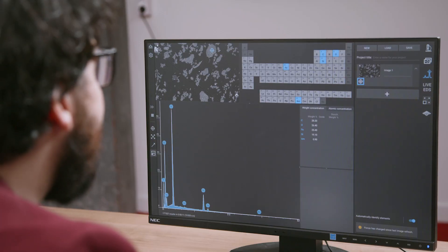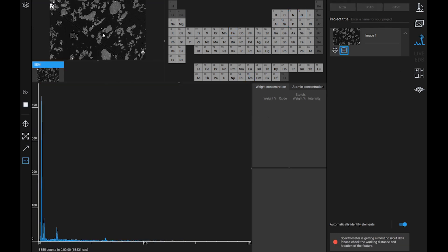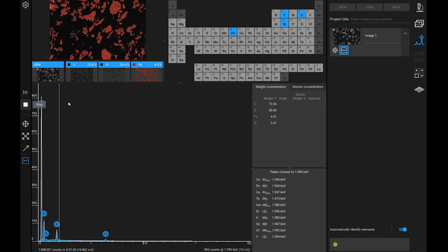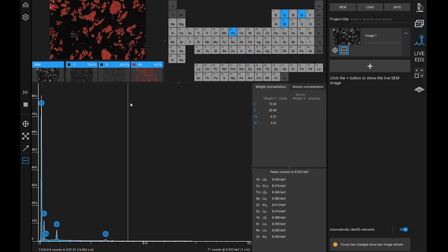With just two clicks, we can start an EDS map over the samples. This displays the distribution of different elements over the surface of the sample. The first results of the analysis are displayed after just five seconds, meaning that within two minutes you don't just acquire an image — you also completely characterize the chemistry of your sample.